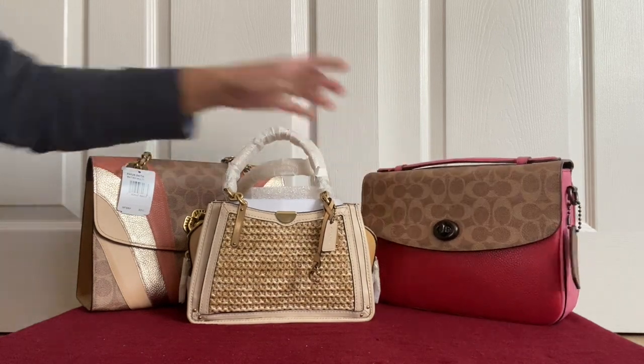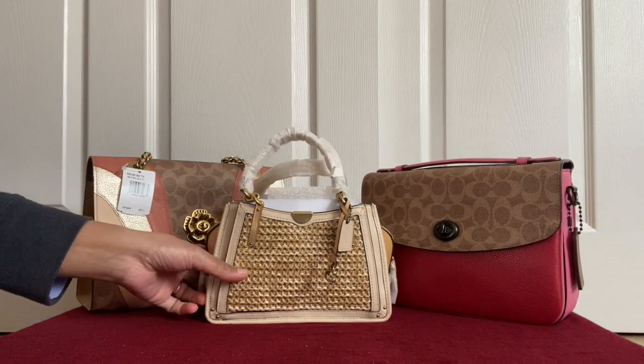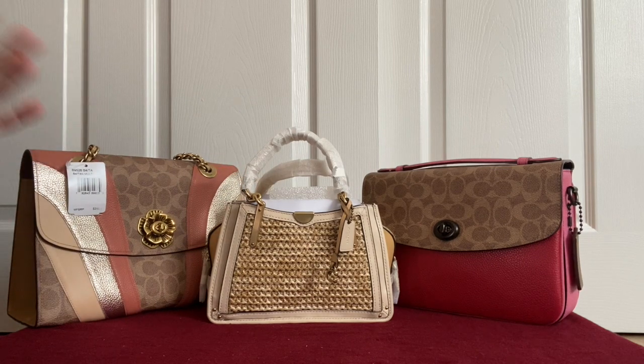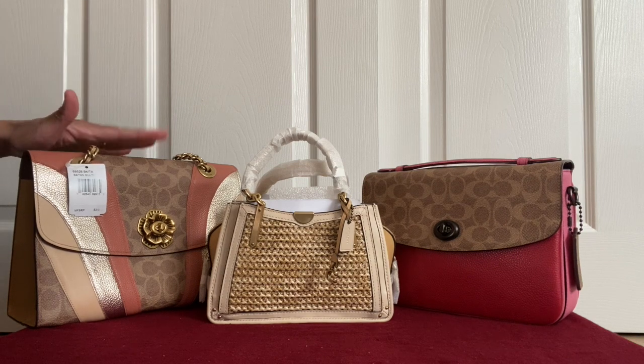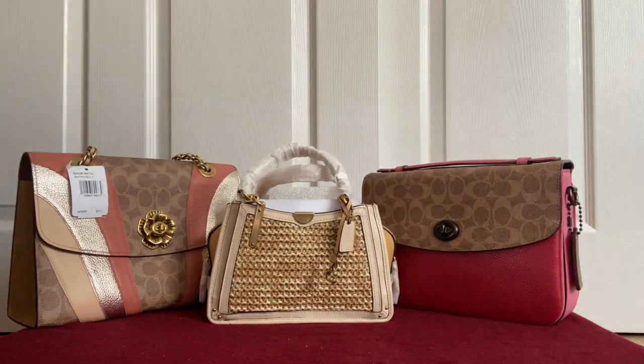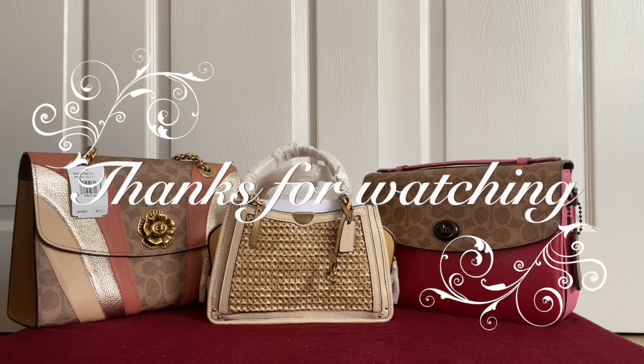So that's my haul today! Let me know in the comments which is your favorite, or if you have any of these bags, share your thoughts. Personally, out of these three, I like the Dreamer best, then the Cassie, and the Parker last. Let me know your votes for these three bags. Hope you enjoyed this video — please like, comment, and subscribe to my channel. It really encourages me to put out more videos. Thanks so much for your support — happy shopping!